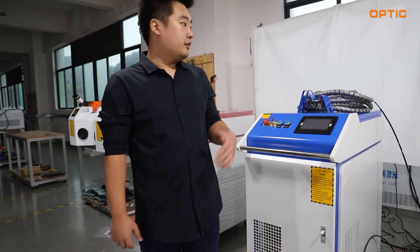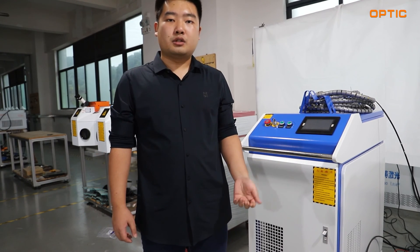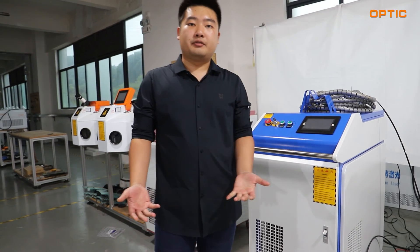These are the welding equipment. If you are interested, feel free to let us know if you have any questions. Thanks very much for your time.